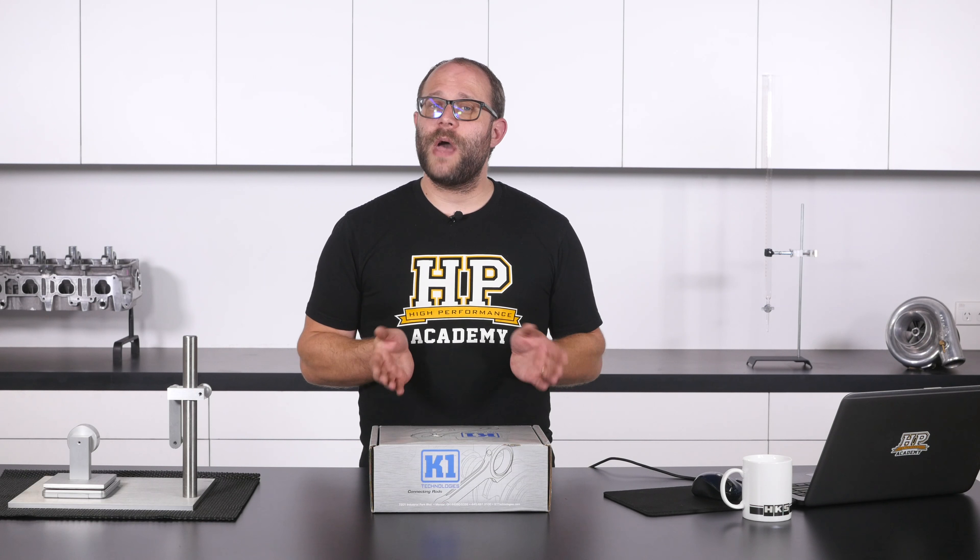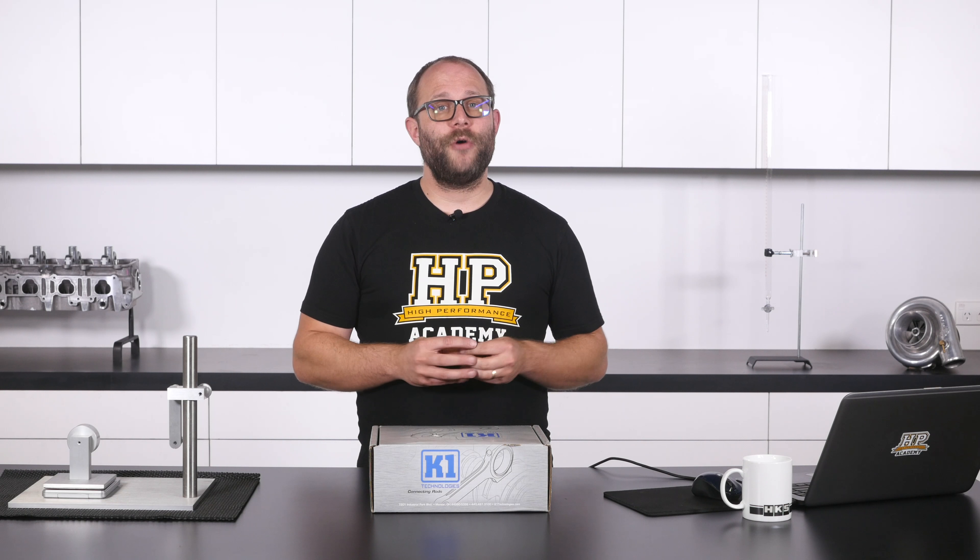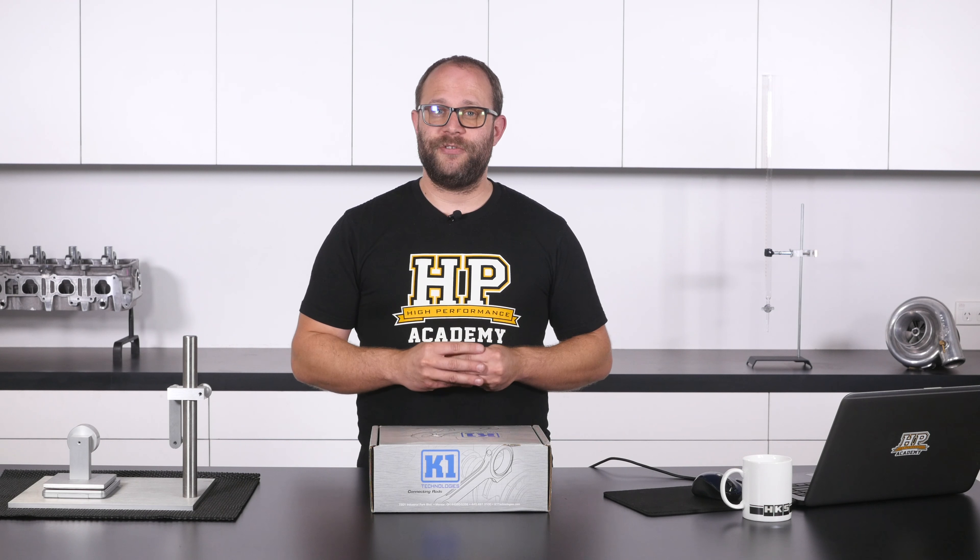So there we have it - a set of aftermarket K1 Technologies forged connecting rods for an LS1 stroker application. Now if you'd like to see more of that LS1 build, make sure you're following our social media channels as we will be posting up details on it as we progress through it.